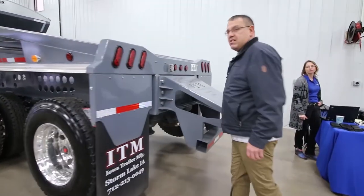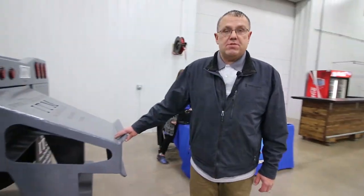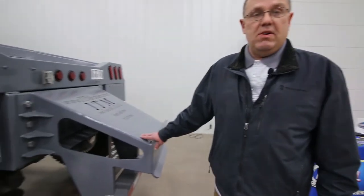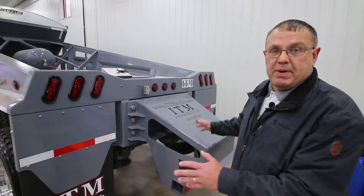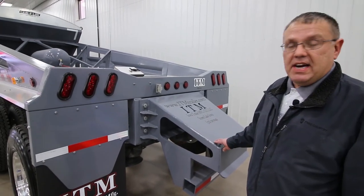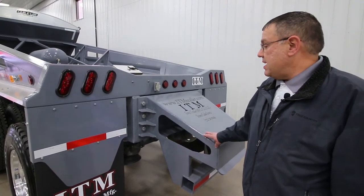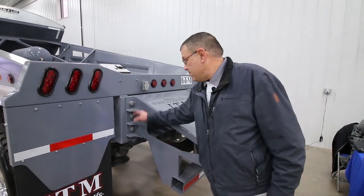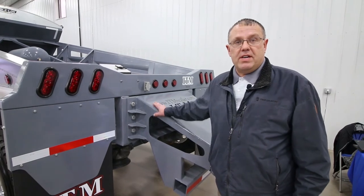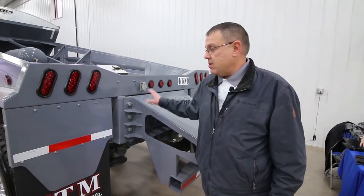One of the standard features is a bolt-on push block. This is designed so if you do ever get hit and hit hard, these are capable of being pushed out — that's what they're designed to do if you get stuck. But if it ever gets too aggressive, somebody gets too aggressive, six bolts and you replace this whole unit. Done — you're back in business and back to work.